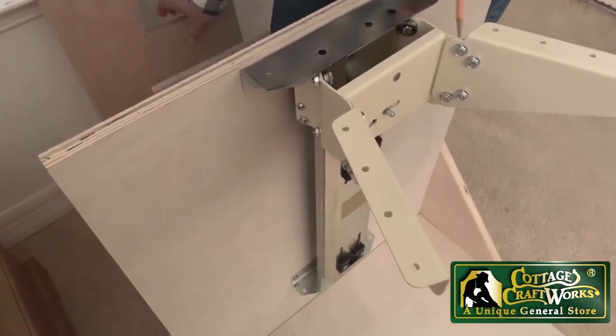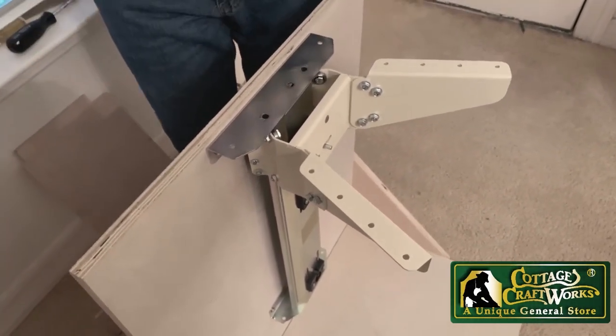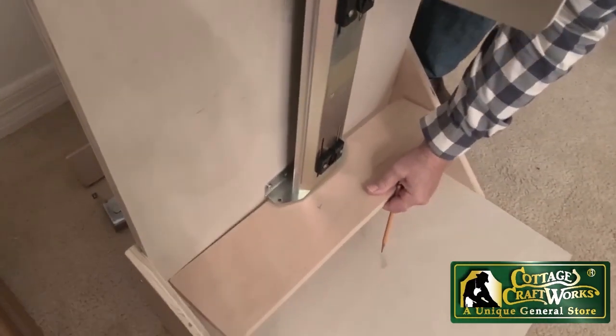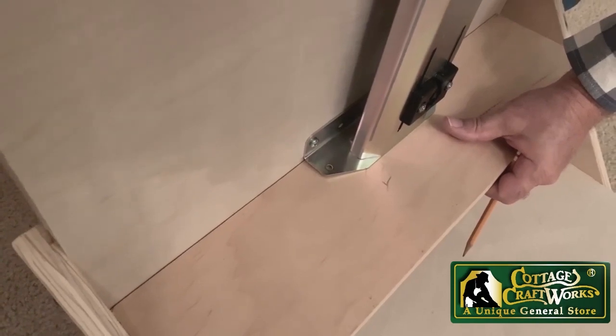Some of the cabinet builders will also build a foot rest or shelf that will go underneath and then even screw down to the bottom of that.